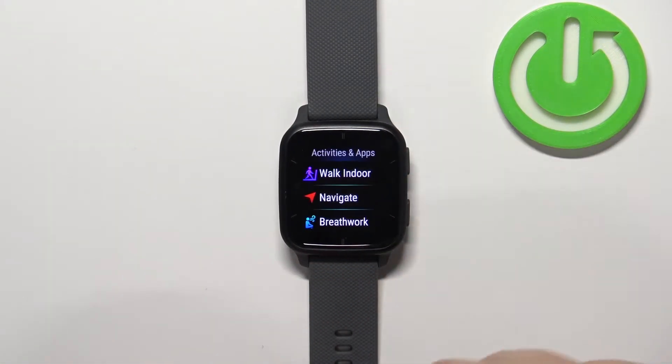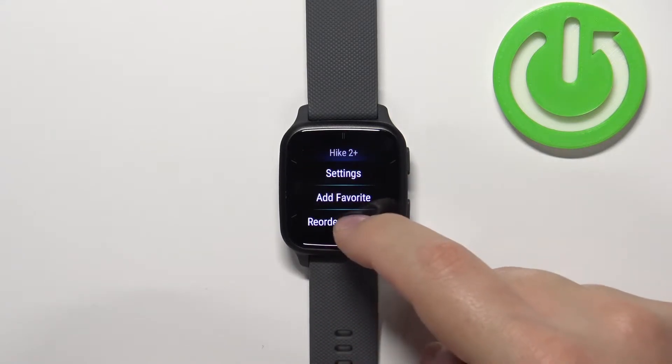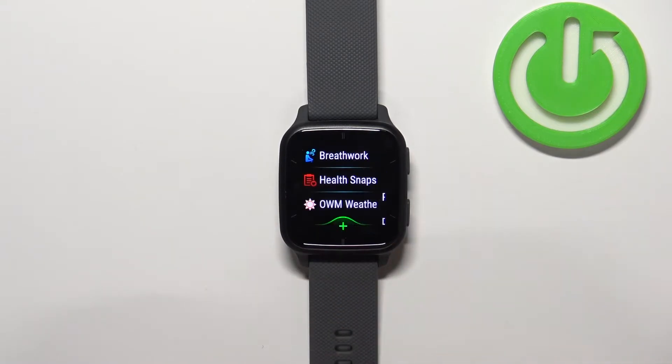This will bring you to a menu where you can tap on Manage Apps. Scroll down, tap on the app you want to uninstall, then scroll down and tap on Delete from Device. Tap the checkmark and the app will be removed from your watch.